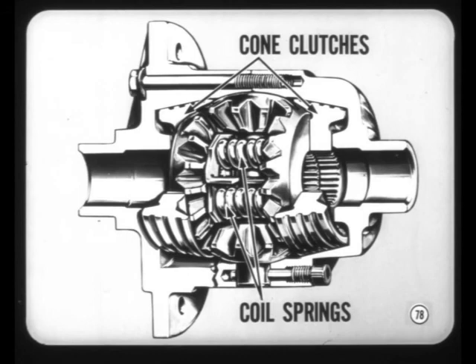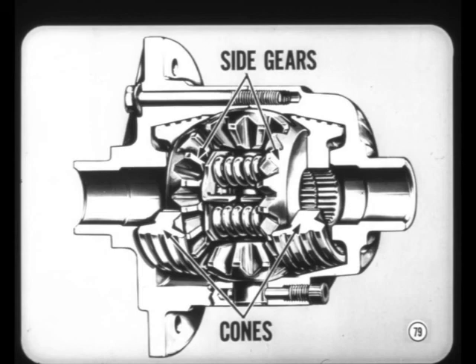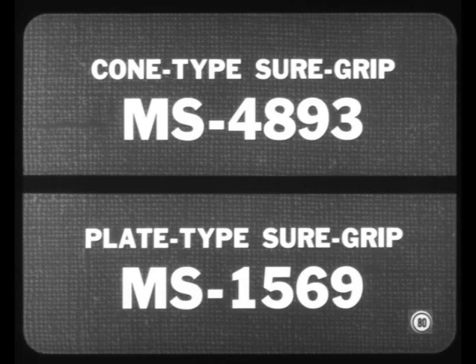The final item is the new cone-type Sure Grip differential option for the 7¼ and 8¾-inch axles. The new unit has steel cone clutches held against seats in the sides of the differential case by coil springs. Under load, differential side gear reaction forces the clutch cones into their seats to provide Sure Grip action. The clutch cones are a matched fit in the differential case, so the new differential is serviced only as a complete unit. A new type of lubricant is specified for refilling cone-type Sure Grip axles; the special lube for the plate-type Sure Grip must still be used in those axles, but not in cone-type assemblies.